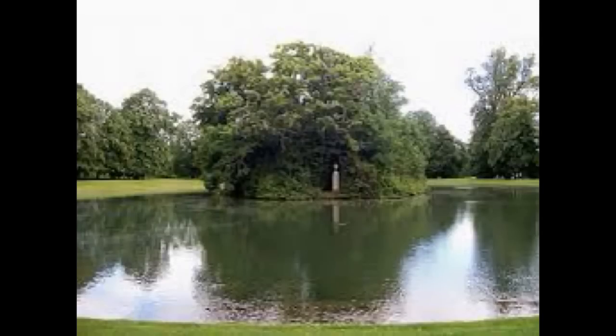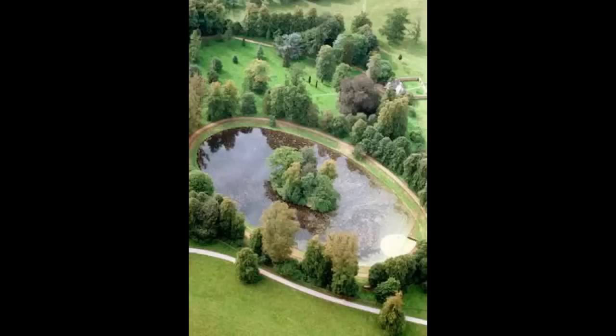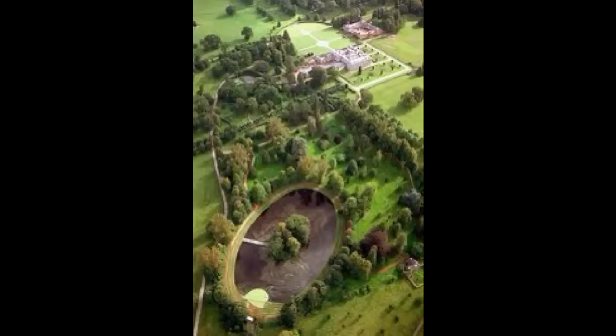Another long shot of the island. Visitors can see the urn and plinth from the bank of the Oval. Here we see an aerial shot of the island. There is a bridge that can be put in place so that members of the family can visit Diana's grave in peace and privacy. William and Harry do visit along with other members of the family.